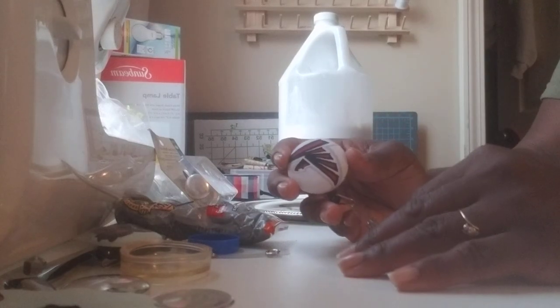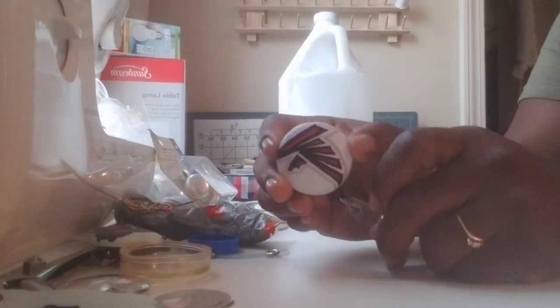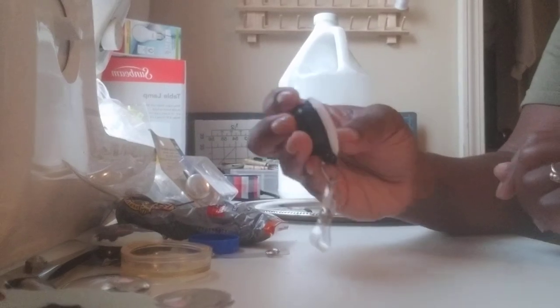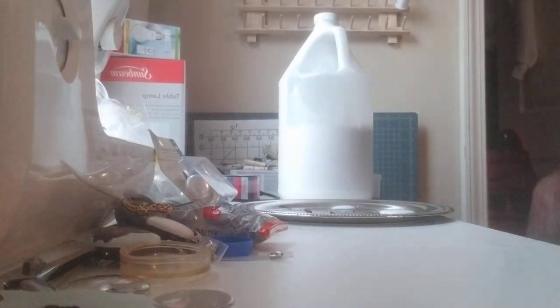Good morning guys and welcome back to my channel! Today I'm going to do a very quick tutorial on how I made these fabric-covered badge reels. This is going to be really quick because I'm on my way to work, so first thing we're going to do is go over the materials you need.